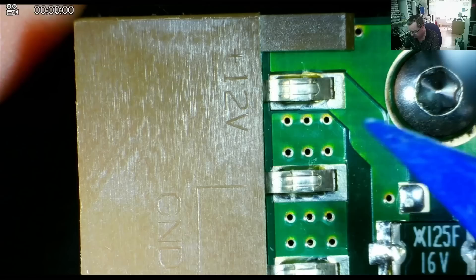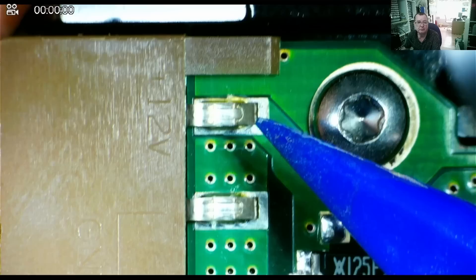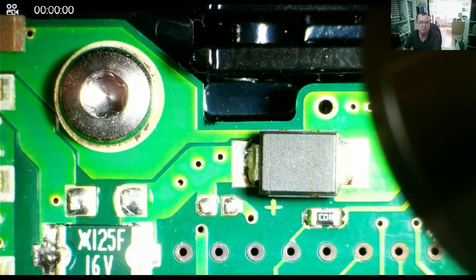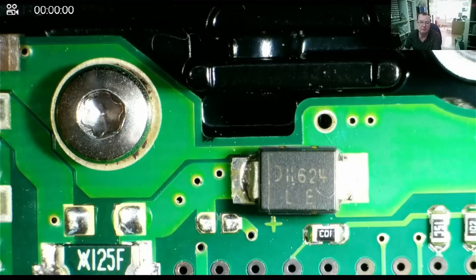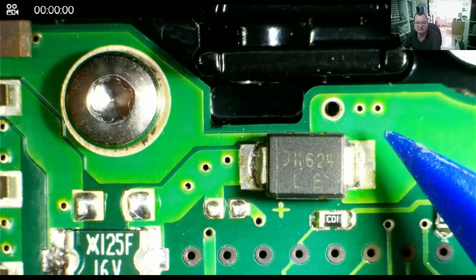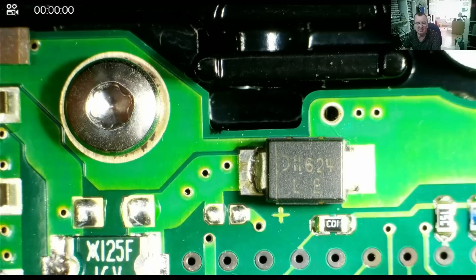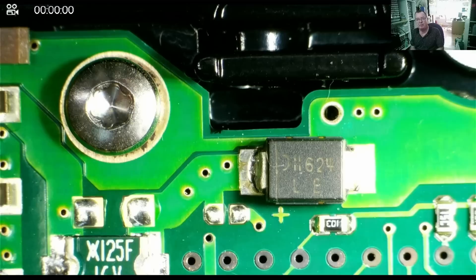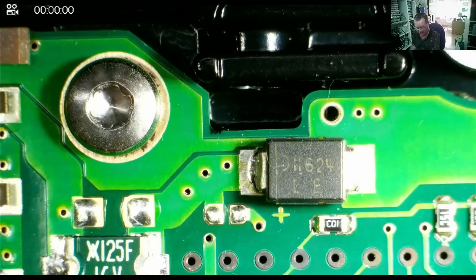So here we have the power coming in, marked 12 volts and 5 volts. 12 volts comes to this polyswitch, and through it goes to this device — which is almost certainly like a Zener diode, or similar, marked DH624. But what I think this is is a type of diode called a TVS, or transient voltage suppressor. It's like a Zener diode but bi-directional, and when subjected to a transient it goes short — it is a protection device, very much like those crowbar circuits.